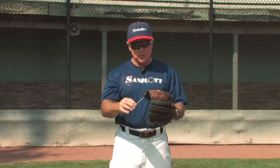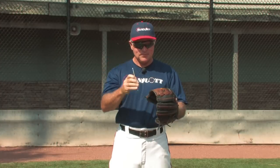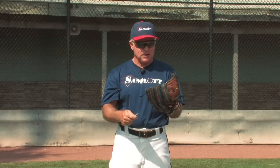You basically push the needle through with the point, pull it through just like a needle and thread, and go through the glove and restring it just as it was restrung in the first place.